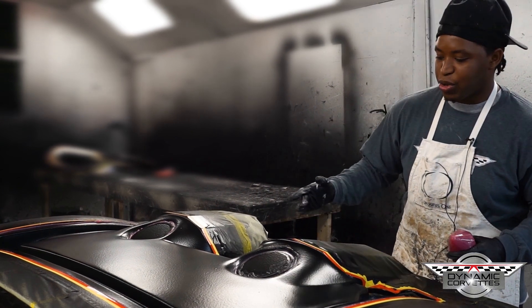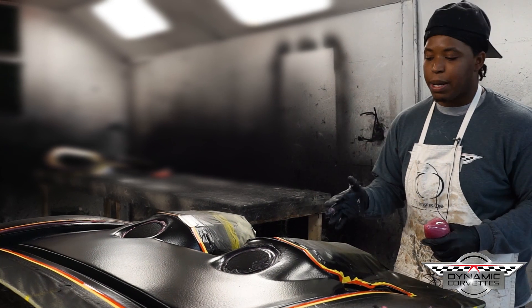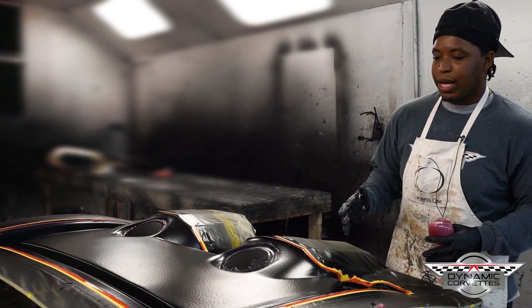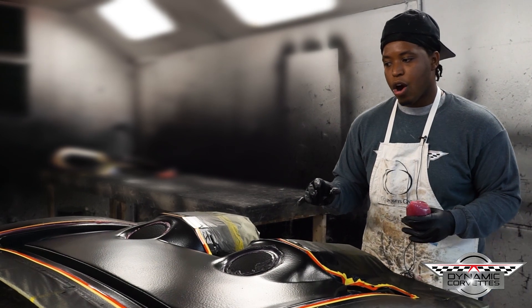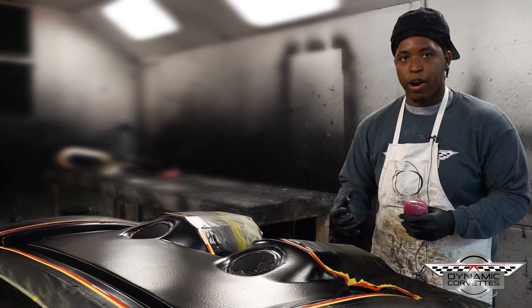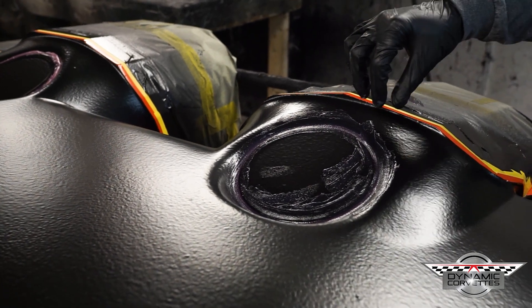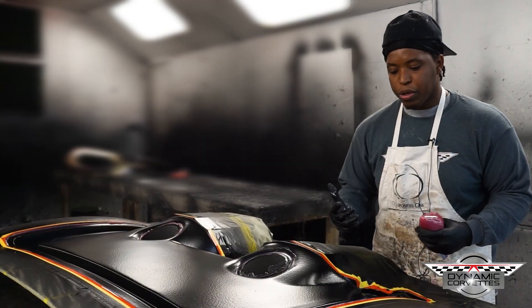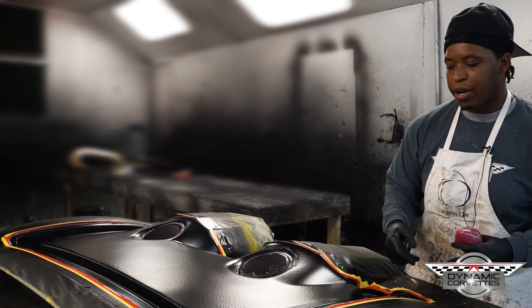What we're doing here is using a product called a bonded material. When making a hand-laid part, there will often be areas within the mold that are prone to holding air, making it hard to roll the air out — sometimes it constantly comes back. So what we do in tight radiuses, like tight 90-degree angles that are hard to roll out, is apply this binding material.